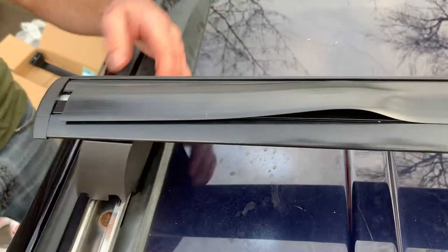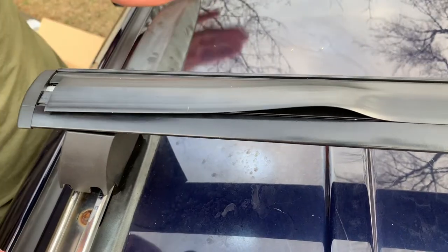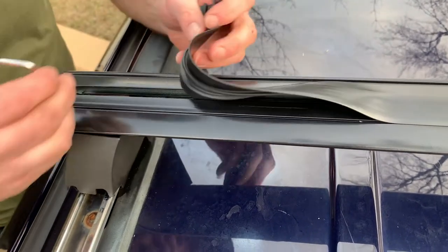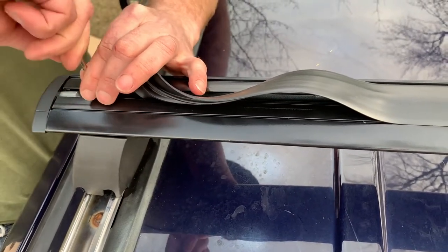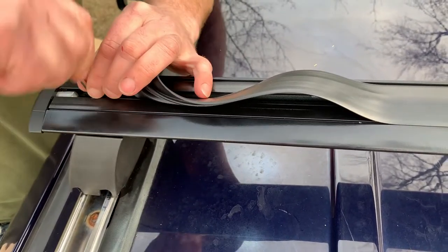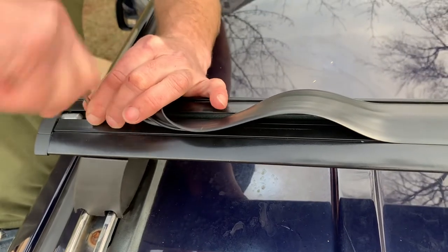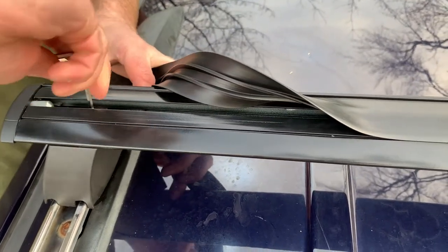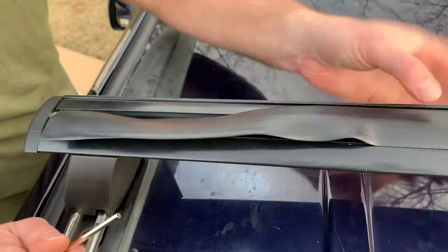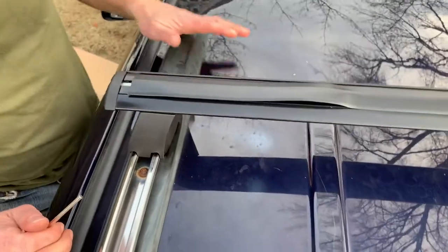Now line up where you want it — I'm doing it as far apart as possible, closest to the front. I'm going to tighten this up and see if it grabs. It's coming down — I'm going to tighten up the second screw. I won't fully tighten yet because I want to go do the other side first. We're going to do the same idea on the other end, tighten everything up and see what it looks like.